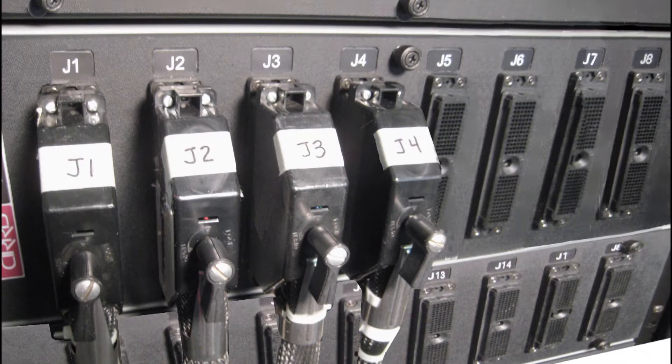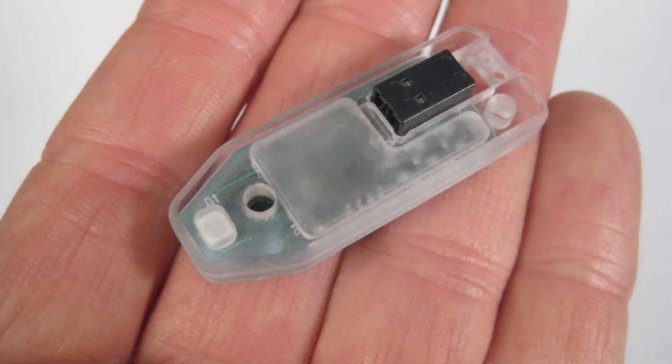Whichever kind of fixturing you use, one challenge is the test fixturing has always had to be connected to the same test points as when the test was created. To solve this problem, Cirrus now offers the Smart Light.